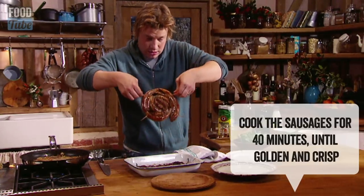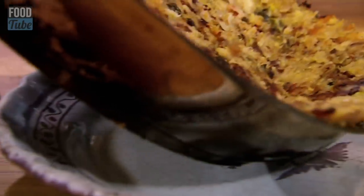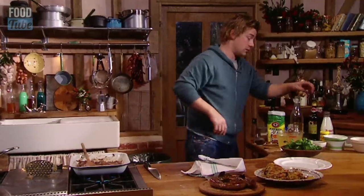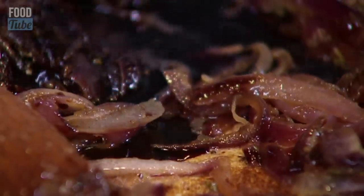Sausage juice on here — bubble. Back on here on full whack. A little dessert spoon of flour, cheap balsamic vinegar. I want you to put about a quarter of this bottle in there, and then in with some vegetable stock or chicken stock. As soon as this has come to the boil and thickened, we're ready to go.